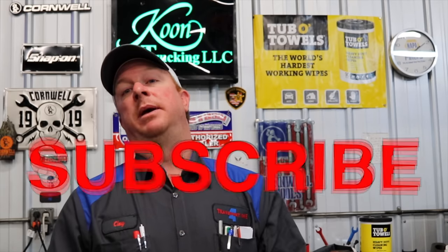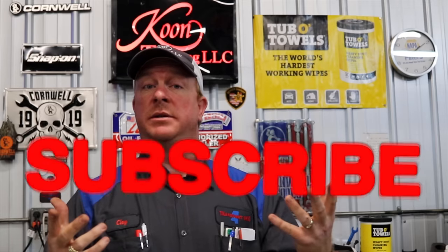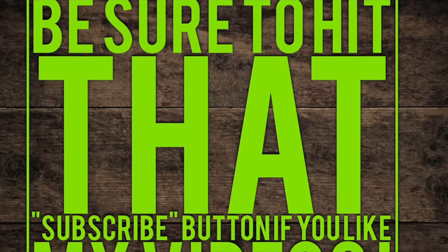Alright guys, like always thanks for watching the video. If you like this video be sure to hit that thumbs up and click that subscribe button — it's totally free, right down there. That way you guys won't miss any videos. Hope y'all have a great weekend and we'll catch y'all next time.